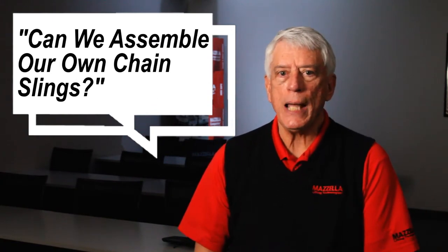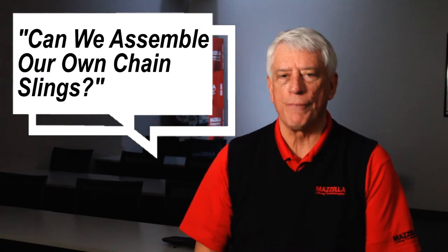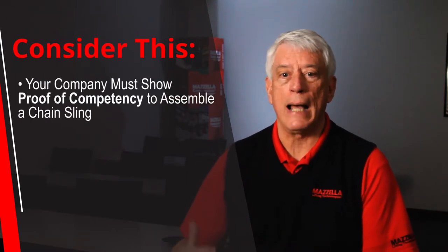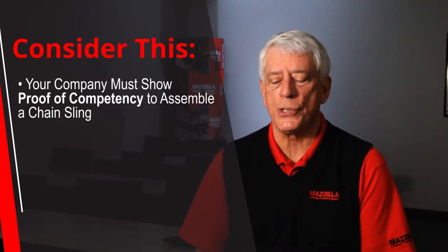And the answer would be yes, you could. However, keep in mind if you assemble them, there's a variety of things that would have to come into play. One is, your company would have to be able to show proof that you've been trained to do that — that you are now the competent person to be able to do the assembly of chain slings.